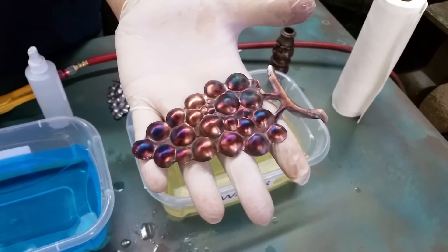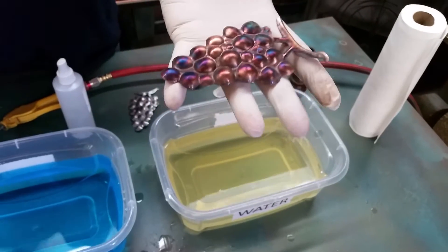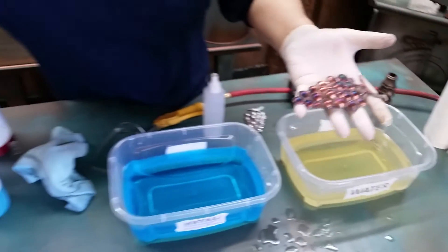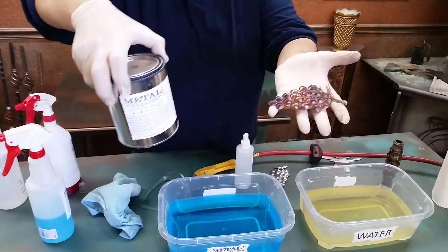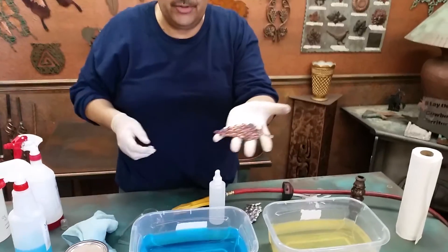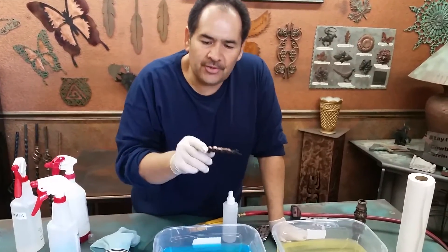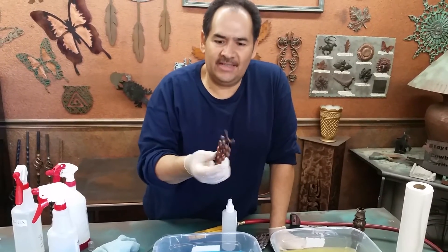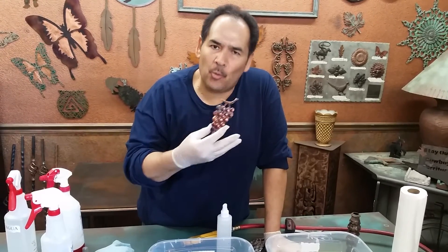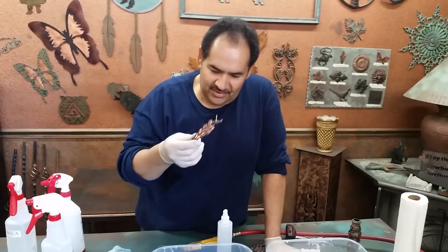With matte it just doesn't shine. For the rainbow torch, I think it looks much better with the gloss sealer than with the matte — but it's up to you. Make sure to check our website for other products and directions, and if you have any questions, by all means call us. Thank you very much for watching.